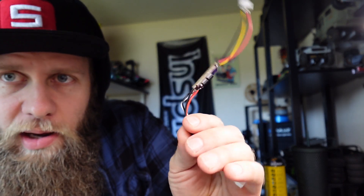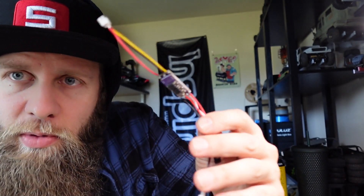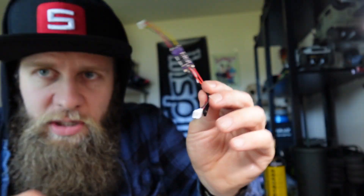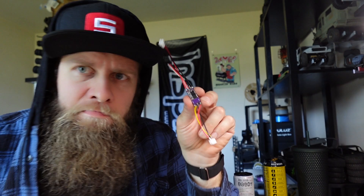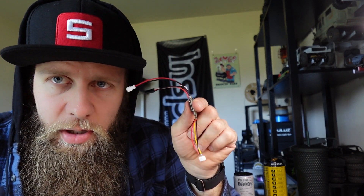$10 brushless DIY ESC. The only thing you need to worry about doing is soldering. I'm not good at it and I was able to make this work. In this video, I'm just gonna show you the stuff you need and where to put it to make this.